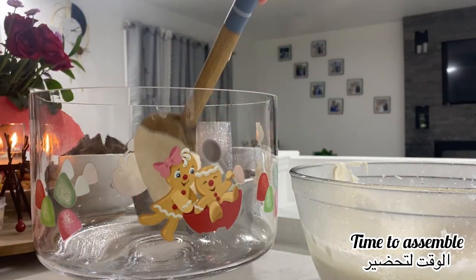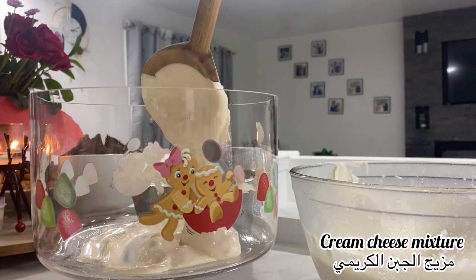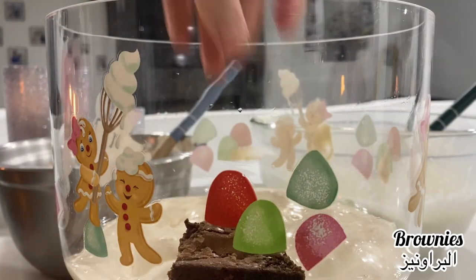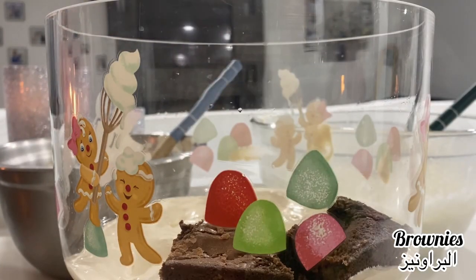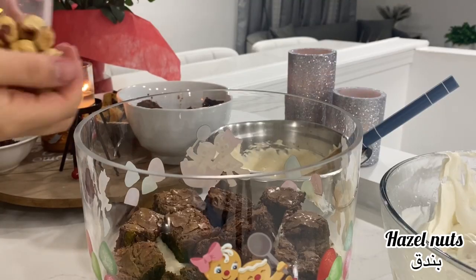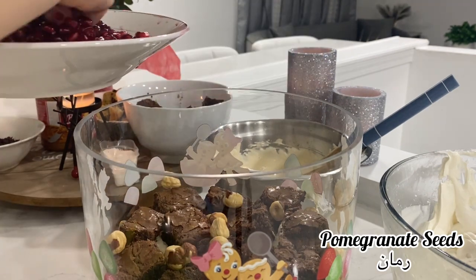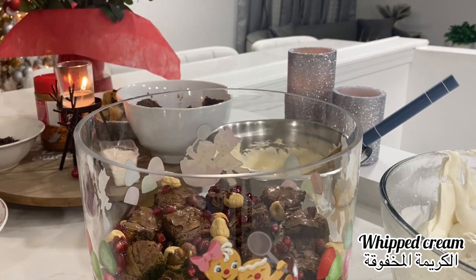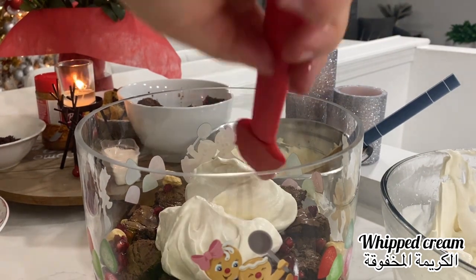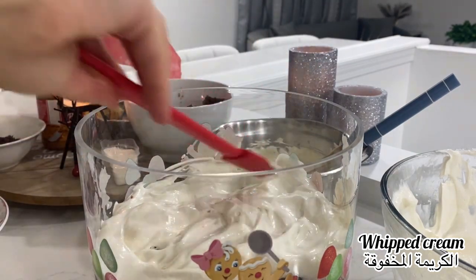Now it's time to assemble the truffle. I add the cream cheese mixture first and spread it out, then I add the brownies. Quick tip: you can sprinkle some milk on top so when we put it in the fridge it doesn't harden — you can do that with cake, muffin, or whatever you're using. Then I add some hazelnuts and pomegranate seeds on top. After that I add whipped cream and spread it out.